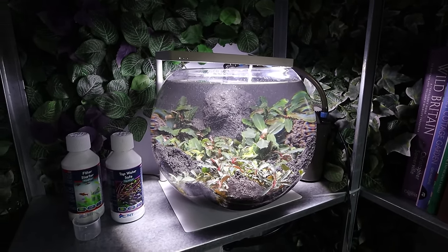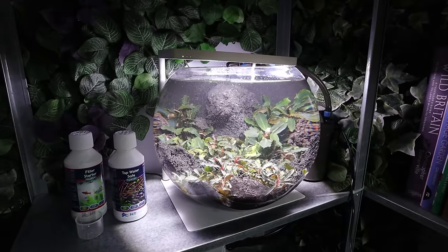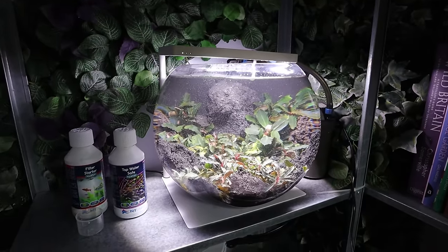I will see you back here in probably a week, 10 days, something like that, and then we can get some animals in here.